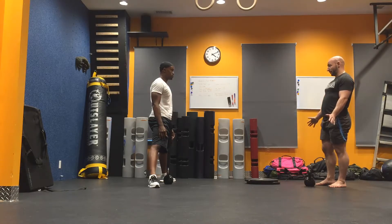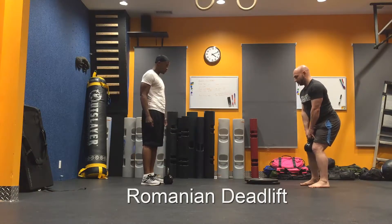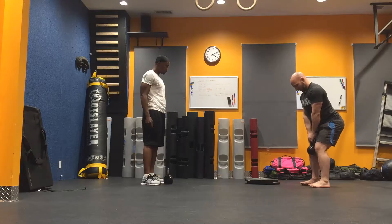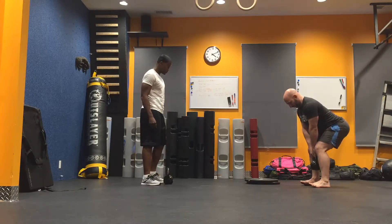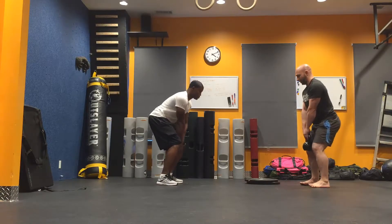So let's move to the Romanian deadlift. With the Romanian deadlift — it's actually a little hard to do with the kettlebell — basically the kettlebell stays right behind you or right next to your leg, and you just pull up with your glutes and your hamstrings.